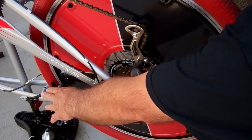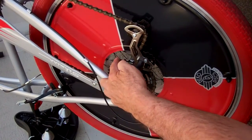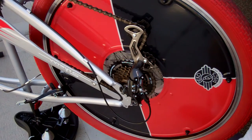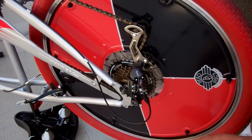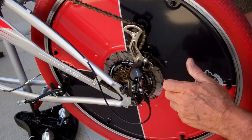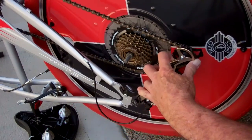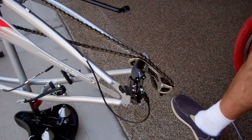Pay attention to which gear you're in before you remove the wheel. If the chain is on the big sprocket — which is the low gear — you'll want to return it to that same sprocket when reinstalling. Maybe put your bike in low gear before you start; it makes it easier to put the wheel back on. Take the nuts off both sides and pay attention to the washers and which side they go on. To remove the wheel, grab hold of the derailleur arm and pull it back, then hold the chain up and lift the wheel right out.